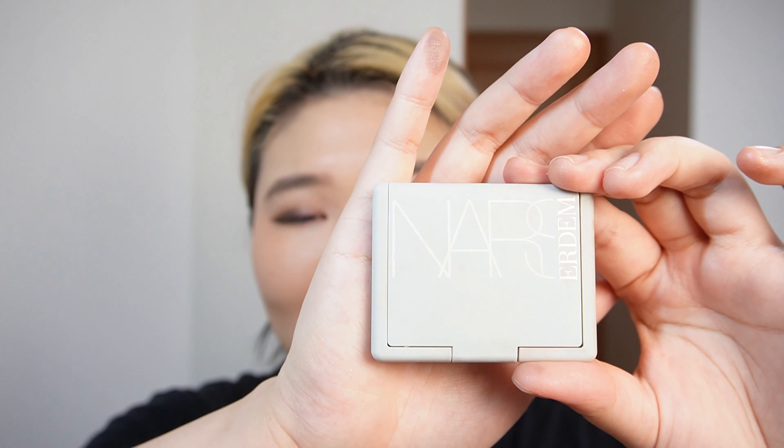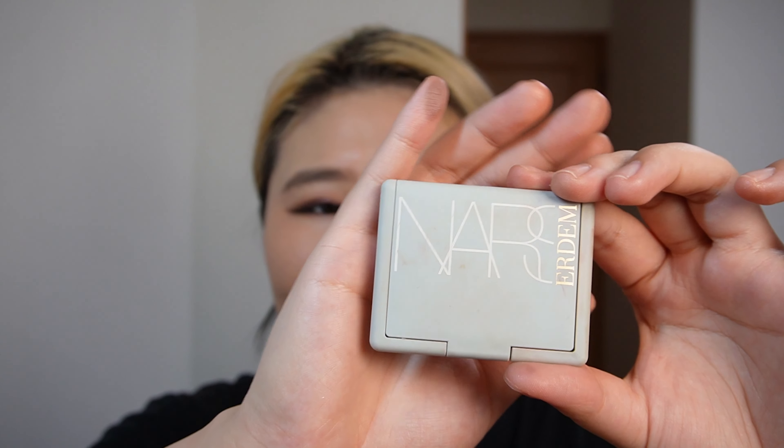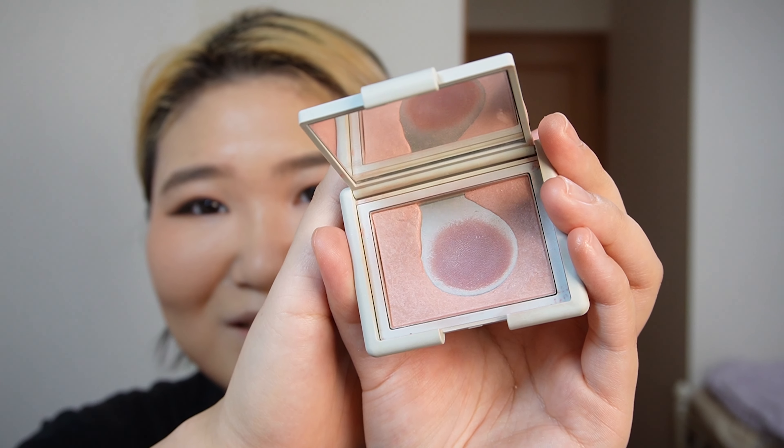For the blush I'm gonna use this NARS old brush — this is from the NARS Adam collection. The shade is called Loves Me Not. It's a cool-toned pink with silverish shimmers in it, so it's a very versatile color that matches with every look I make.